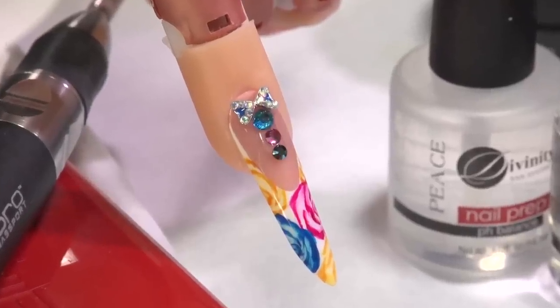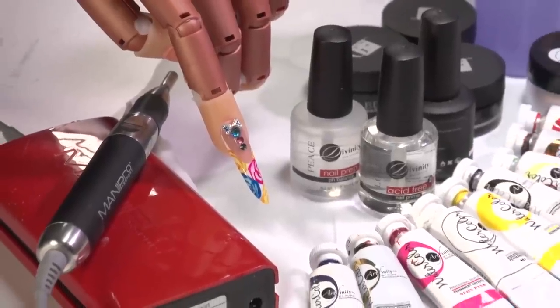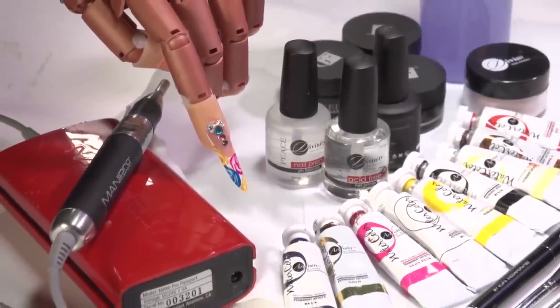Hello, welcome to Koopa TV. My name is Yuri Castillo and today we're going to show you how to create an awesome mixed media technique. We're going to use products like acrylics, gels, and watercolors. To start off, we're going to build a long sculpture pink and white nail, and after we're done, we're going to paint this beautiful rose print design with our watercolors. Pay close attention — I know you're going to love this design.